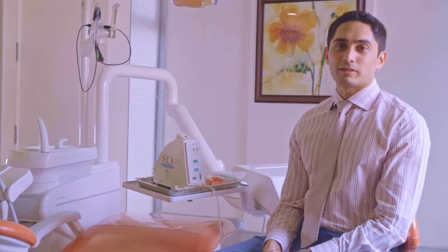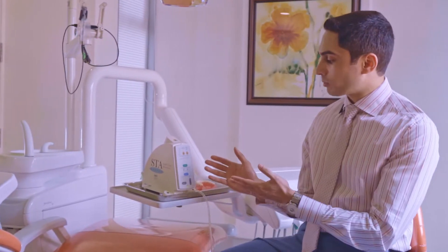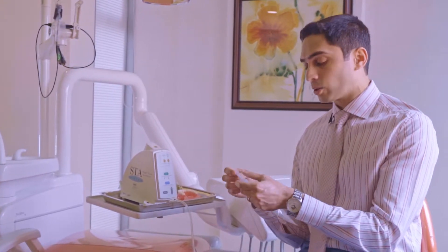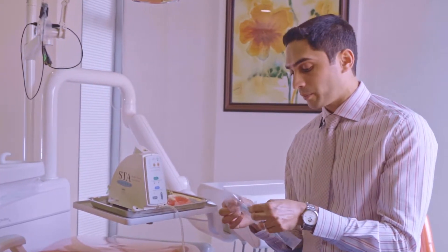Hey, what's up guys, hope you still have a smile on your face. This is Dr. Varun Acharya, another episode of the Dental Review Guy. Today we are going to talk about the STA system, also known as the Wand. STA stands for Single Tooth Anesthesia. This is something which has revolutionized local anesthetic delivery — patients always associate it with being painful.